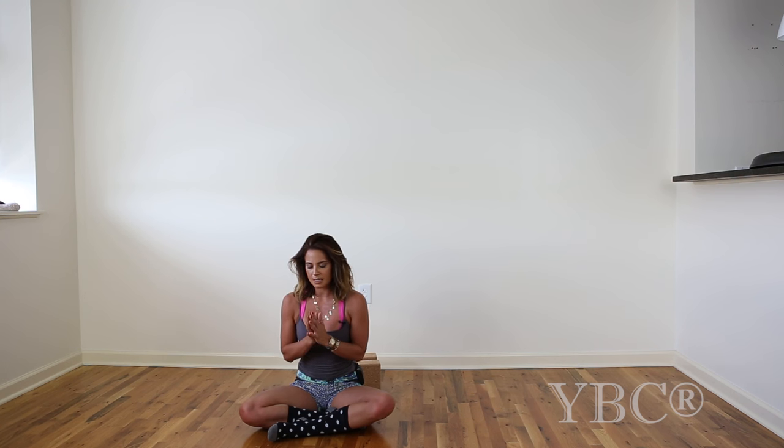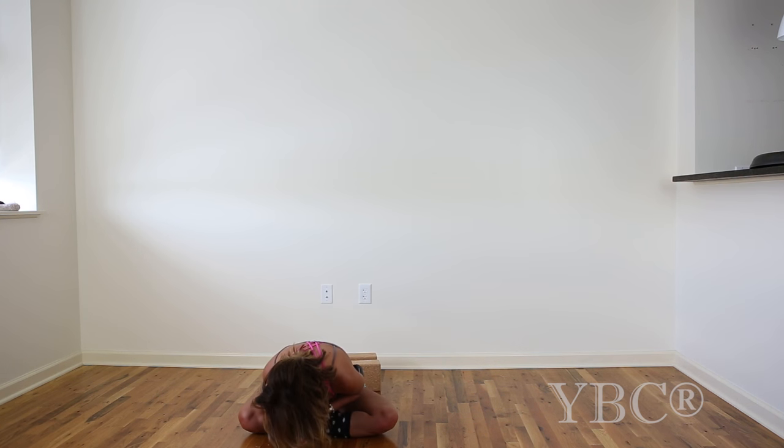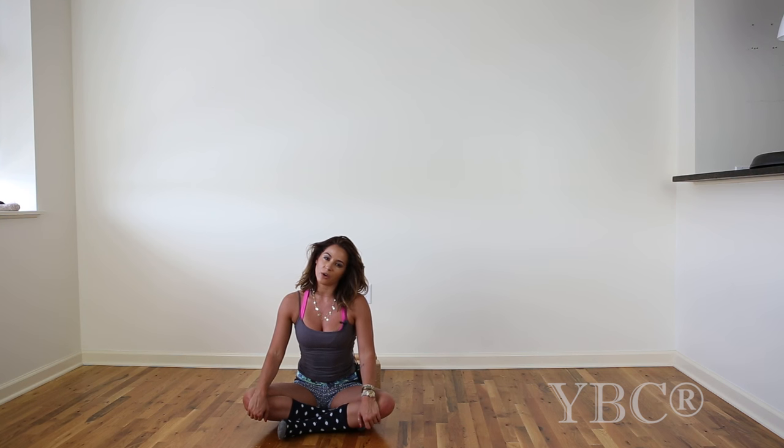When you're ready, go ahead and seal in your practice with Namaste. Thank you so much for practicing with me — I hope you enjoyed it. If you're interested in pre-ordering my book, it is now available on pre-order on Amazon and I'll put the link right here. If you have any questions or comments, leave them in the comment section below and I will do my best to be in touch. Thank you.